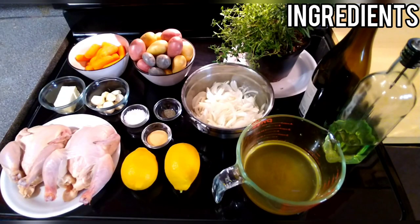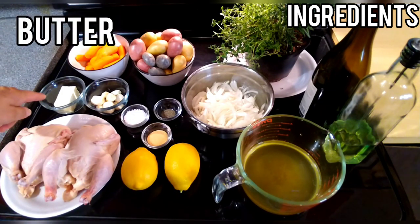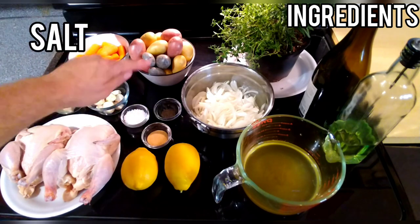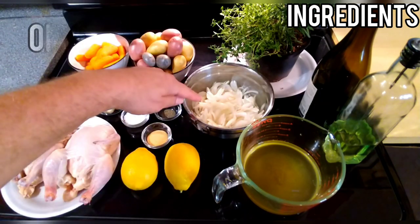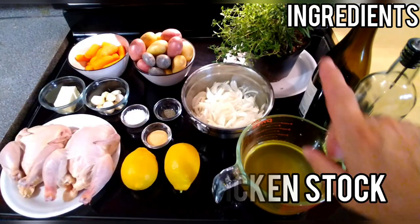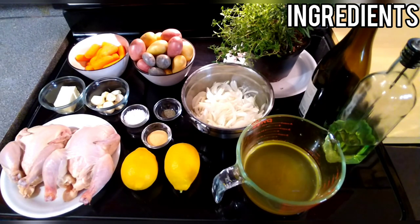These are all the ingredients you're going to need to complete your one skillet Christmas dinner: two Cornish hens, four tablespoons of butter, baby carrots, whole garlic cloves, new potatoes, salt, pepper, garlic, lemons, julienne cut onions, fresh thyme, fresh rosemary, chicken stock, white wine, and cooking oil. These ingredients are what you're going to need to create that one skillet Cornish hen Christmas dinner.